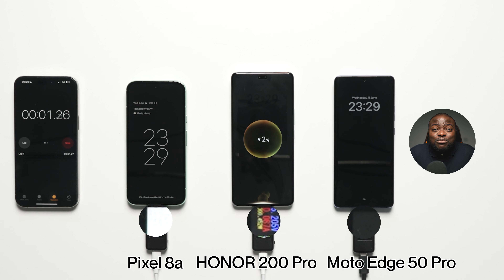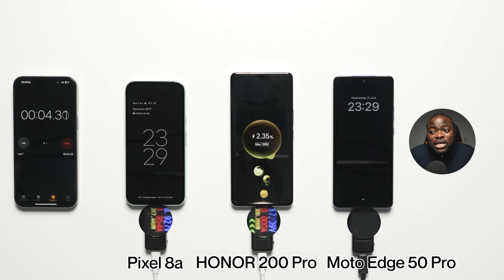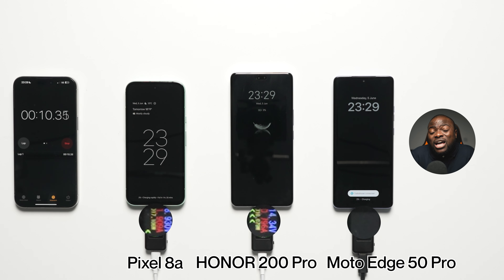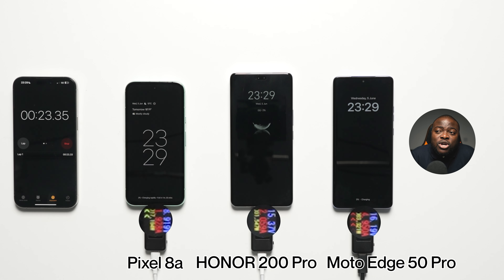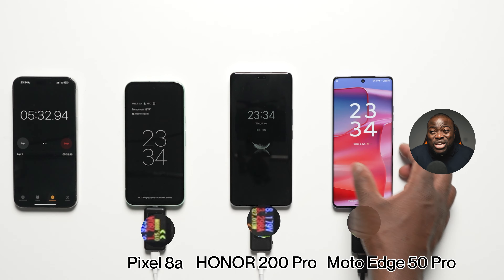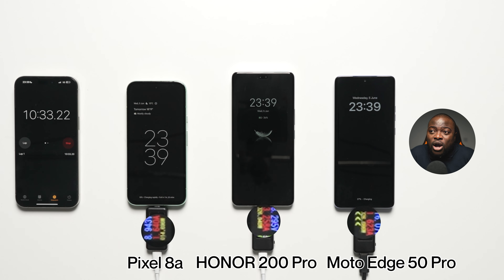Let's start things off with this ultimate wired battery charging test between the Honor 200 Pro, the Moto Edge 50 Pro, and the Pixel 8A. The Honor 200 Pro and the Moto Edge 50 Pro have the chargers included in the box and have the highest wattage ratings relative to their charging tech and battery capacity, compared to the Pixel 8A which doesn't come with the charger included in the box — something you have to get separately to get the maximum charging speeds. We are measuring at each interval, pretty much every 15 minutes, taking the temperature and seeing the battery percentage to track charging progress. Check out our previous battery drain test to see how they perform there, relative to how long it takes to recharge them from zero up to 100%.